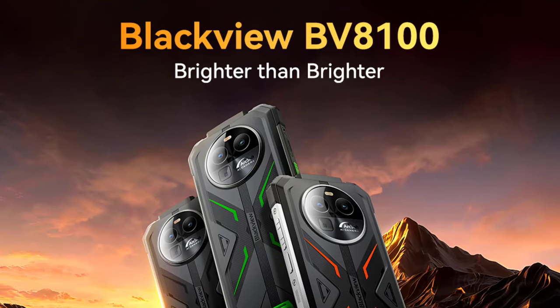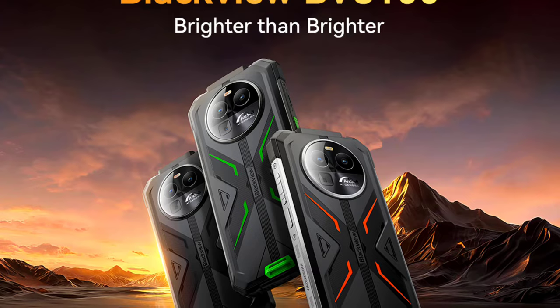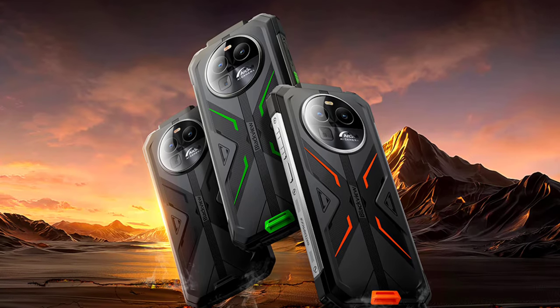Blackview has announced a new rugged phone called the BV8100. It hasn't been officially launched yet but it is expected to launch before the end of this month, and it's going to be available at a very affordable price.